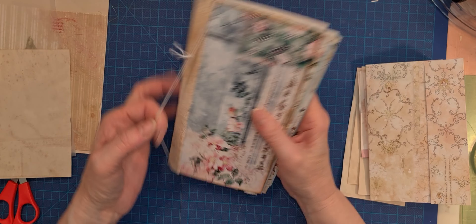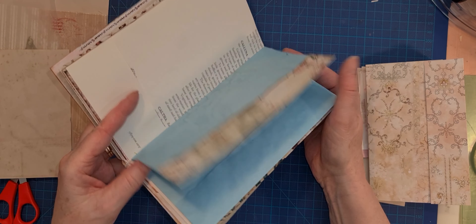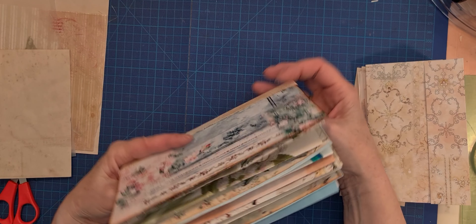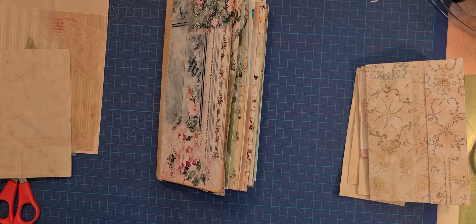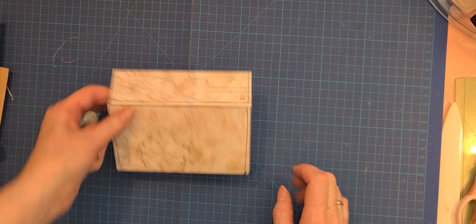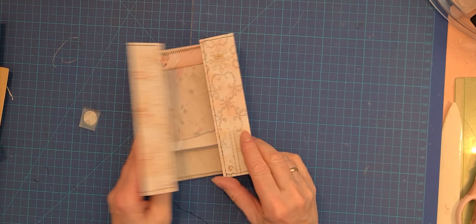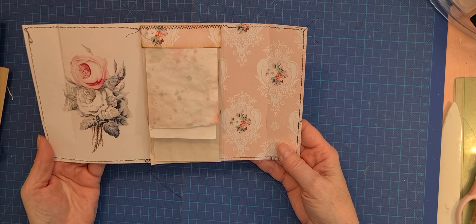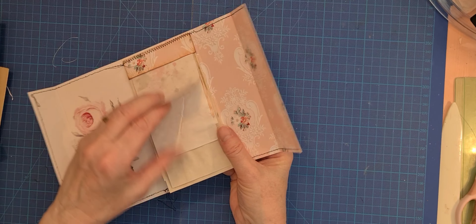I think it is soon time to pinch it together, maybe. I will be back when I have made my stitches. And then we are here, like that, with all the paper. And we have a little folder.